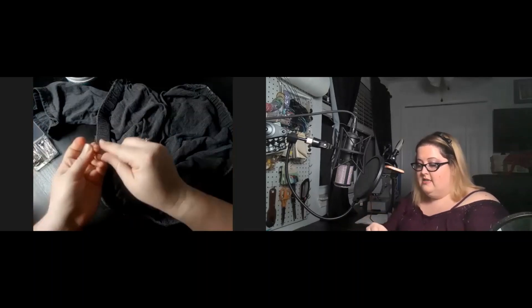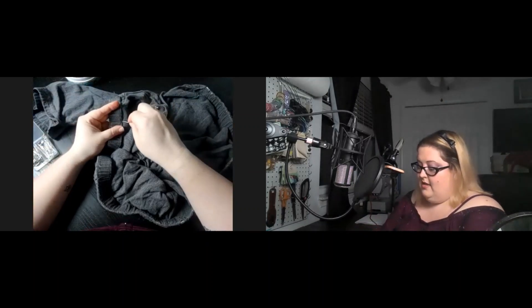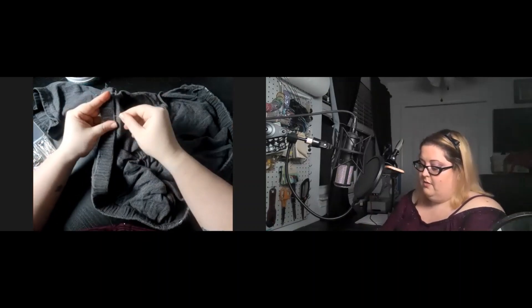I have my new elastic more or less set in. What I want to do is just go ahead and pin everything in place so that when I go to sew it, it doesn't move too much on me.